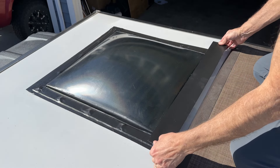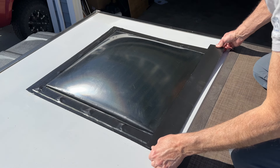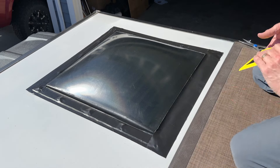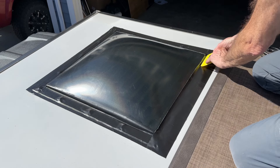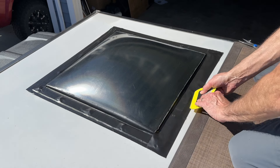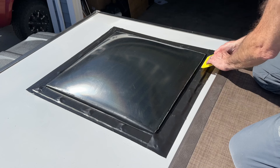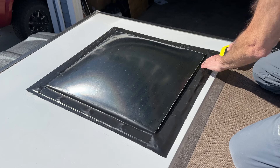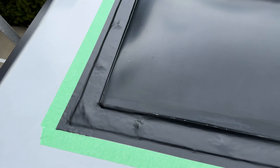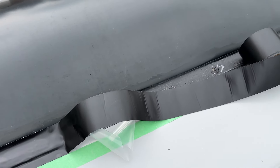Apply the tape carefully, as once it sticks it becomes almost impossible to reposition without damaging it. Once it's in place, use a smooth piece of plastic to smooth down the edges and ensure it evenly sticks to all surfaces. Removing air bubbles with this sticky tape is nearly impossible — you can see I've left a few air bubbles on the left and should have cleaned those areas better before applying. On the large window I resorted to using some painter's tape applied ahead of time to give me a straight line when applying the longer pieces of Eternabond tape.